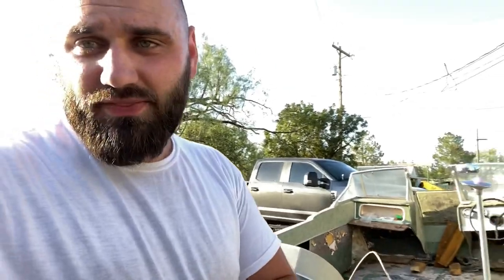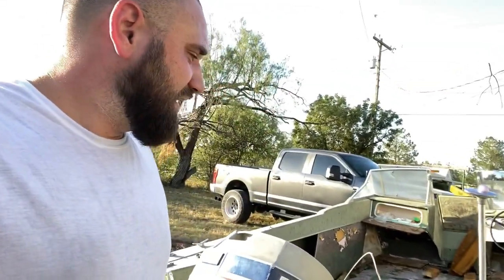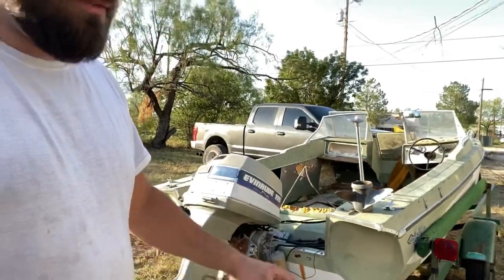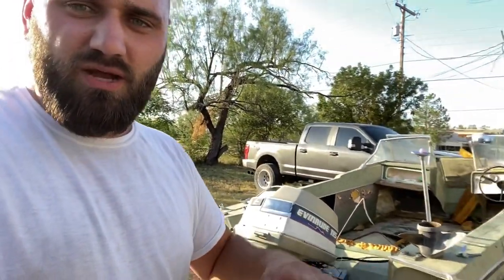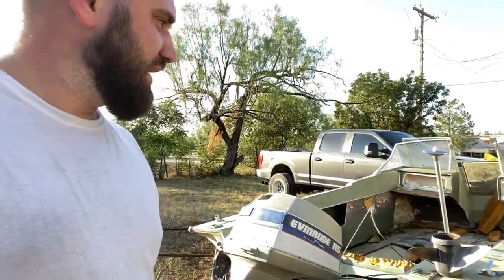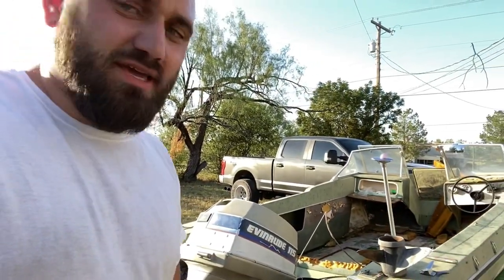Honestly, this is gonna be dope. I haven't started yet. I'm just gonna put this video out there so you guys know. If you want to see me bring this boat back to life, my next videos are going to be of me working on it. For right now I need to get it going, put it on the road — and I've got a nine hour drive home, so stay tuned.